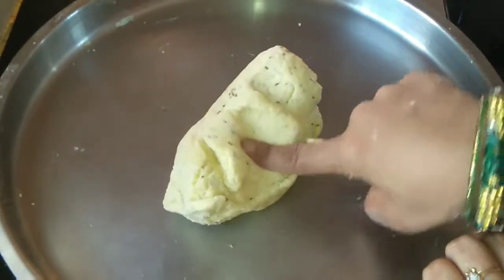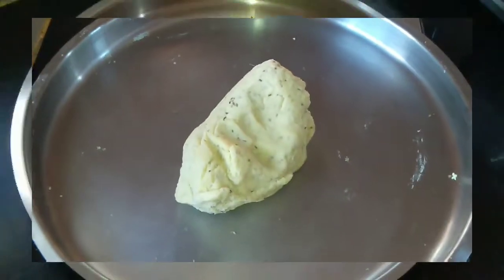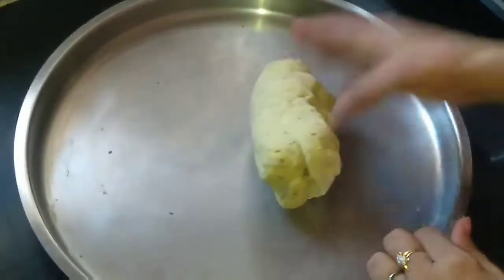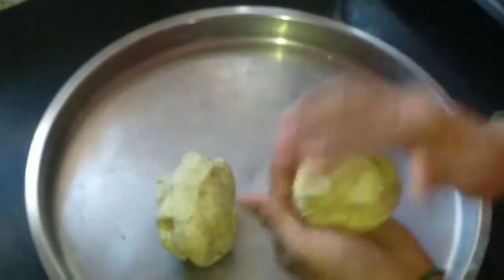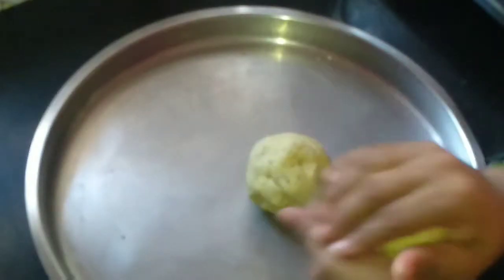For making this we want a stiff dough, so make sure you are kneading a stiff dough. You can see it is very stiff now. Leave it for 10 to 15 minutes, after that we will make namak para. Then knead it again and make a ball.